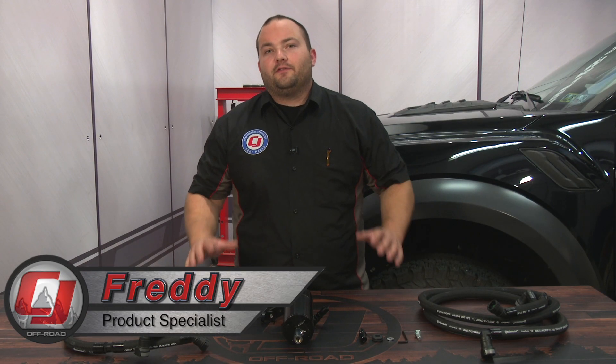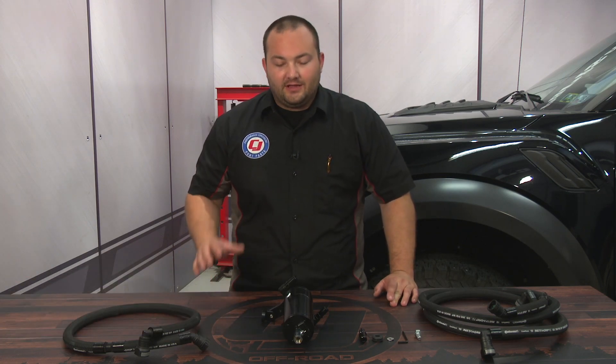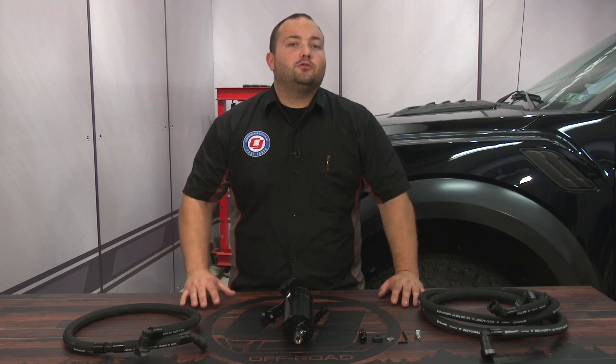Hey, Fred with Siege Off-Road. One of the very first things you should do to your EcoBoost F-150, whether it's just the F-150 or the Raptor, is an oil separator because it's direct injection. Today we're going to be installing this UPR dual oil separator, fitting your 2017 F-150 EcoBoost and the F-150 Raptor.